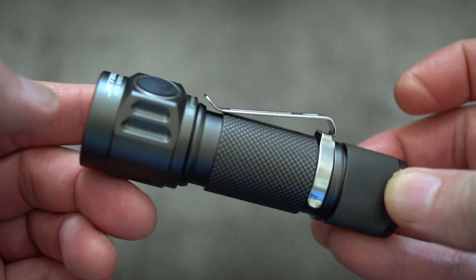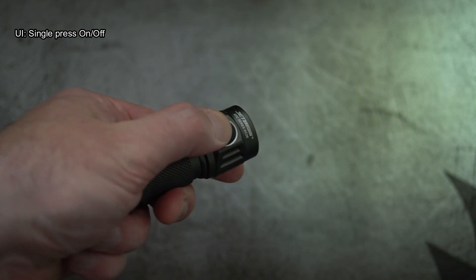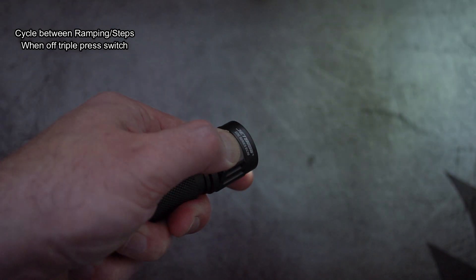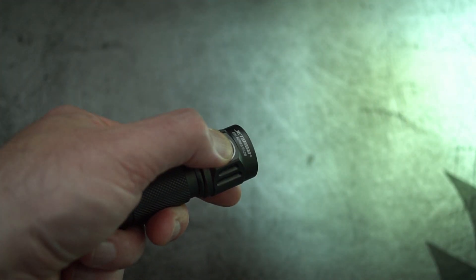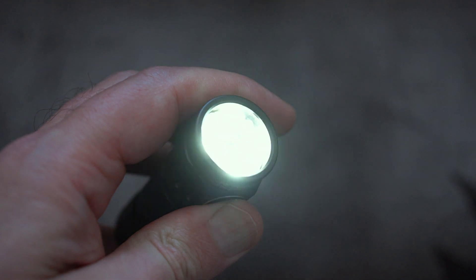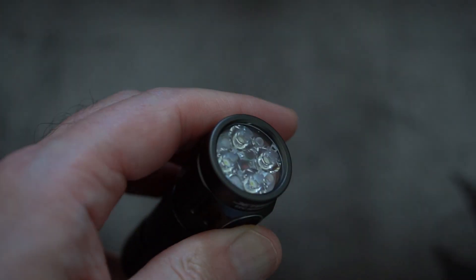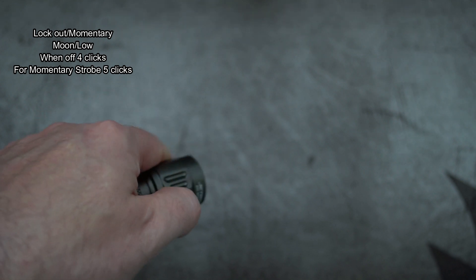For the UI, I'll show you the basic operation and then give you the diagrams and user guide for advanced operation, as it would take quite a long time to show everything. The main choice is between stepped or ramping output. I'm finding myself using the stepped output because you get seven stages plus turbo, which gives a good distribution between power levels. The ramping mode is a little tricky — it's quite hard to get a very low output using it.